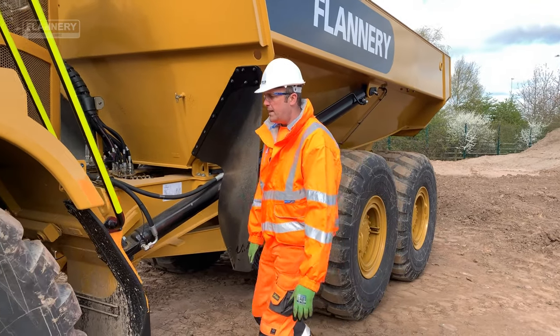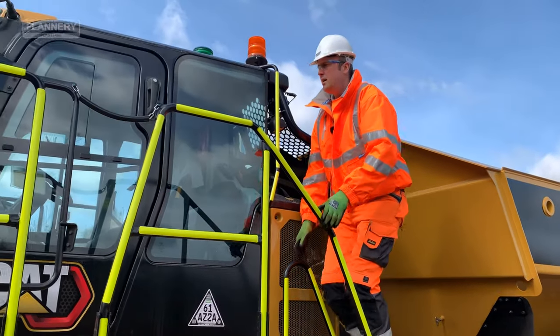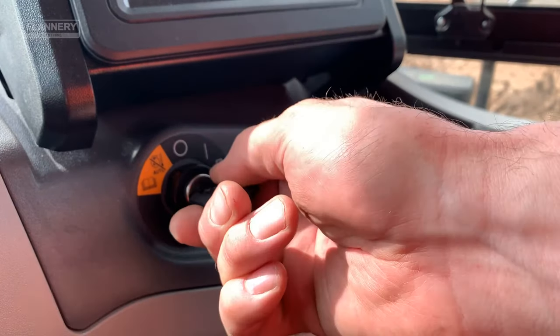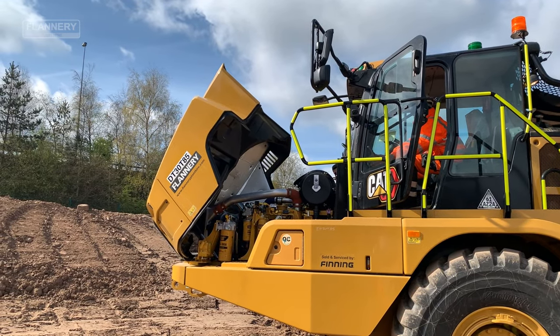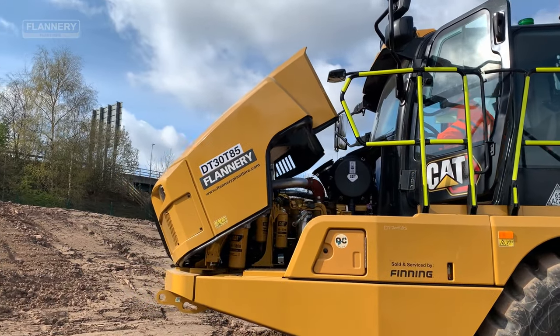Once the daily checks have been completed, enter the cab again using three points of contact. Start the engine to let the machine warm up and lower the bonnet. It's important to let the engine warm up to stop any excess wear and tear to the machine.